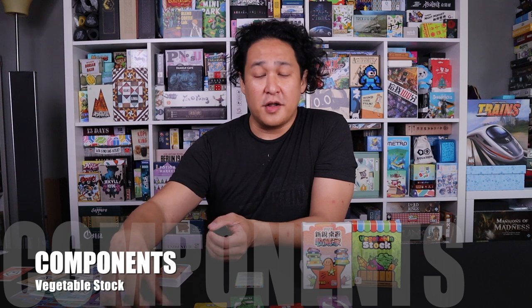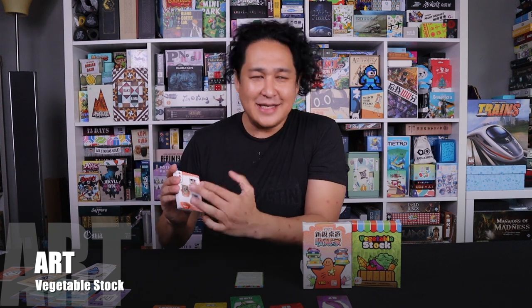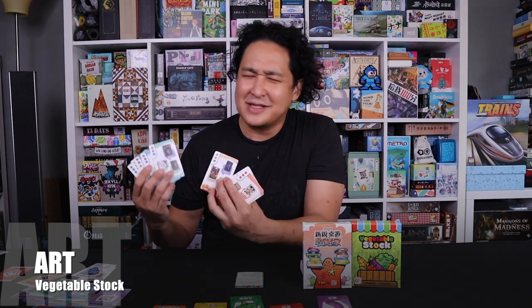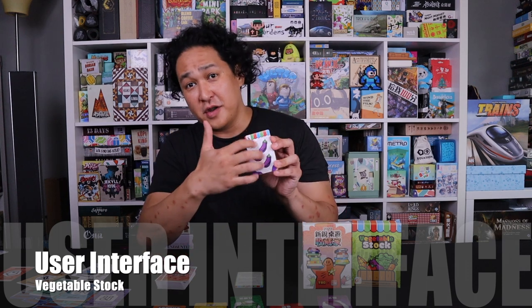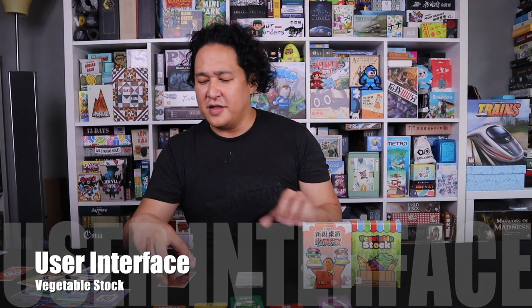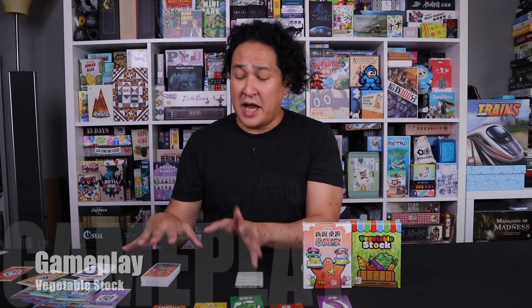Component-wise, the cards are good quality — not linen finish, but I don't think they need to be for this type of game. Art-wise, some people didn't care for Vegetable Stock's art, but I love it — it's very bright and colorful. Cutting Edge Board Game Collector's art isn't as cartoony so it doesn't pop as much, though it's nice seeing actual board games on the cards. For UI and card readability, Vegetable Stock is a clear winner — the vegetables are very distinctive from each other, whereas with the board games I find myself just looking at the corner icons anyway.